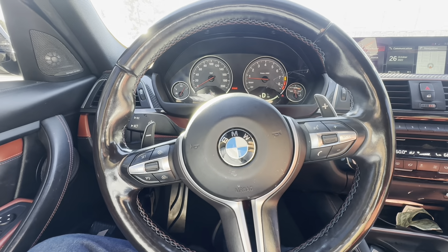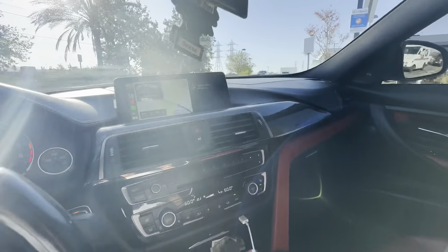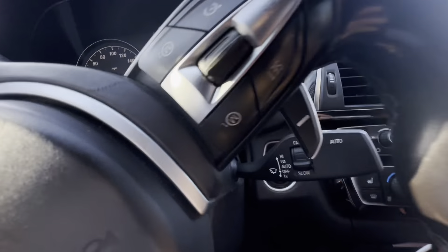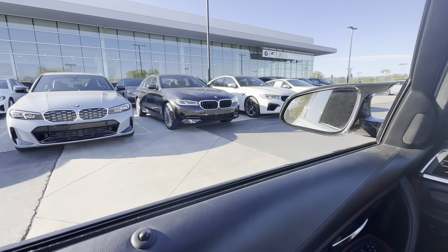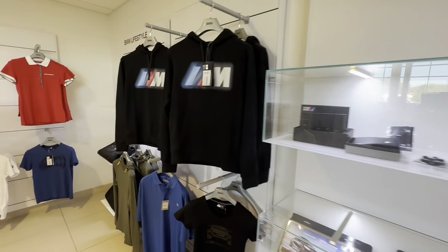Alright guys, we're just getting here now. You can see some of the cars they got by the trailer — got some cool whips. That's fire, that's fire.